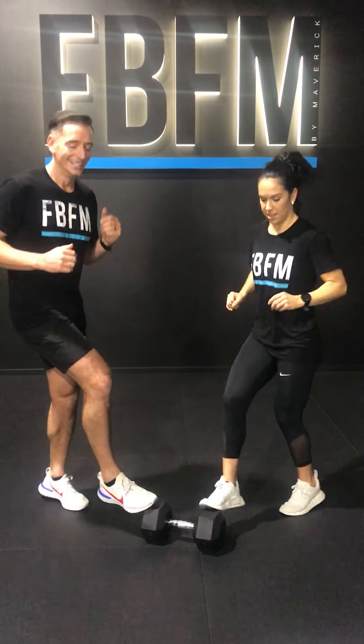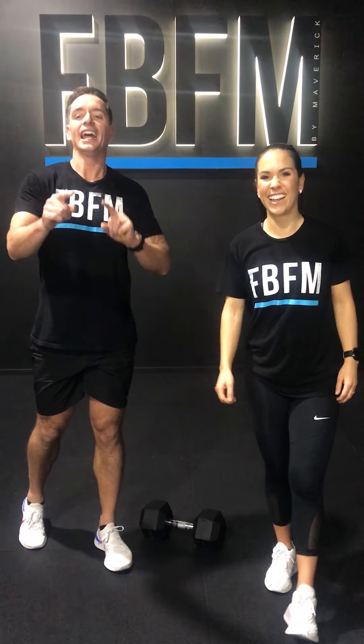There you go! 3, 2, 1, and you are done. Thank you guys for joining us for 4 minutes — that's all we ask. Have a great day, we shall see you tomorrow. Thank you.